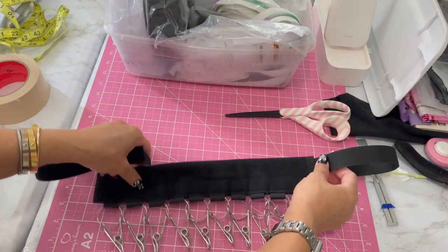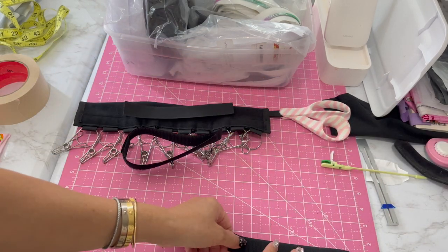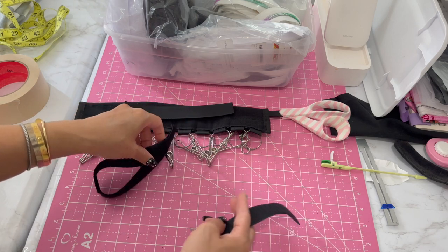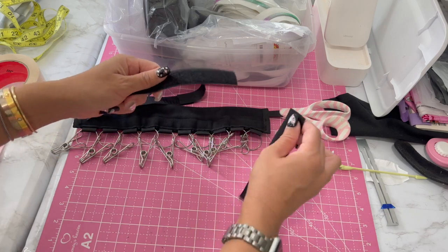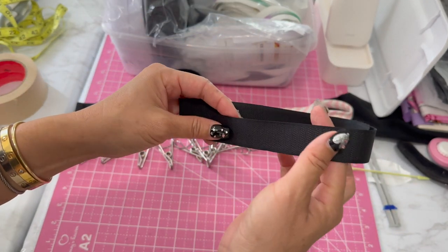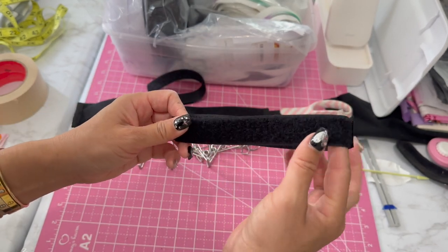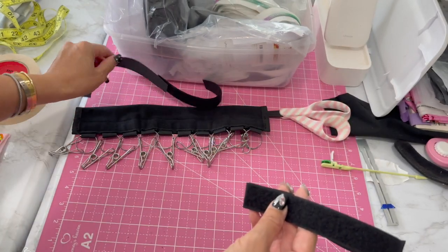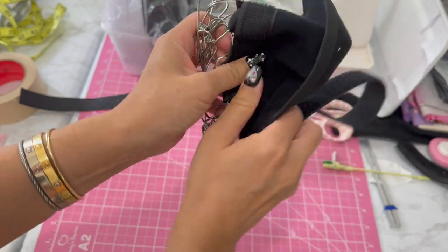I cut two pieces of velcro, each seven inches — you could go eight depending on your car and what you need it for. Always be aware when sewing velcro which way you want the fuzzy part and the rough part, because that will really make or break your velcro project. The way you open it up is like this.